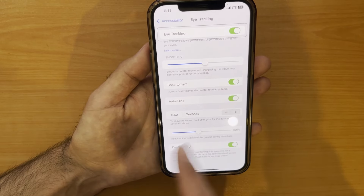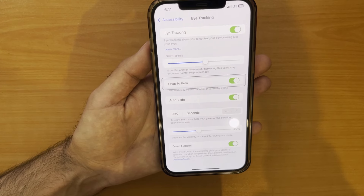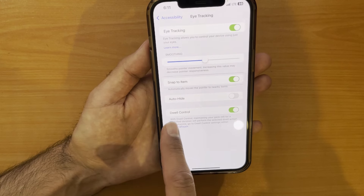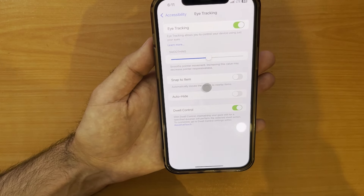Next, Auto Hide is like turning off the lights when you leave a room. After you haven't looked anywhere for a while, the dot disappears to save screen space, and it will pop back up as soon as you start looking around again.